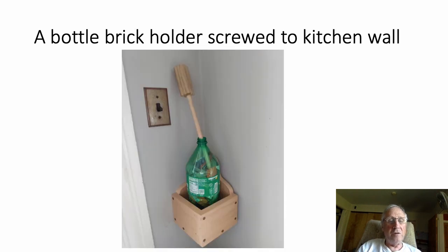Another thing I do is make a bottle brick holder which I screw to the kitchen wall. Do you see that? There it is, right there.